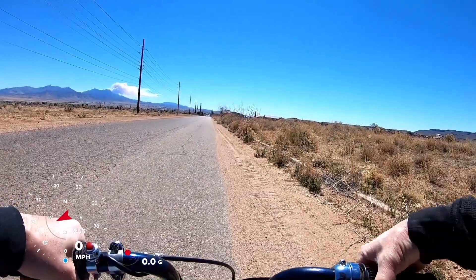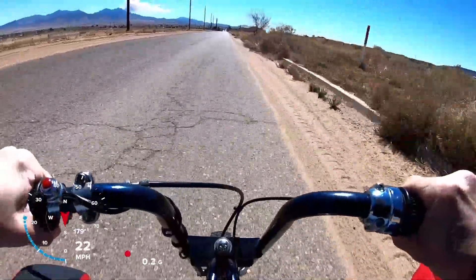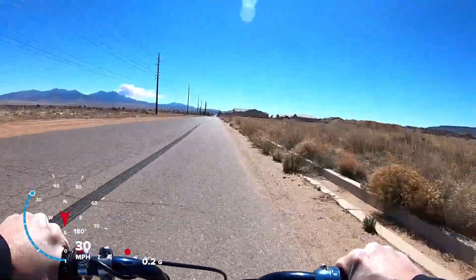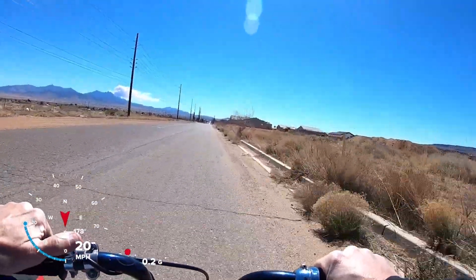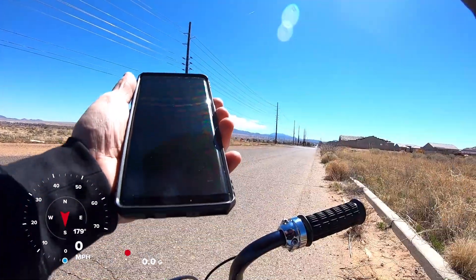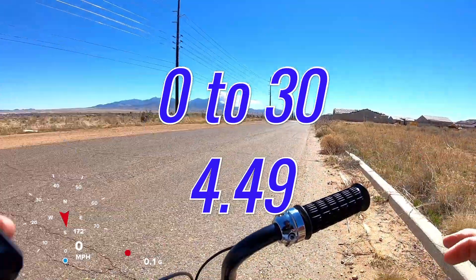Zero to 30, stock coil. This bike actually gets to zero to 30 pretty quick — those small tires and lightweight help. First attempt: 4.49. Let me see if I can back that up.